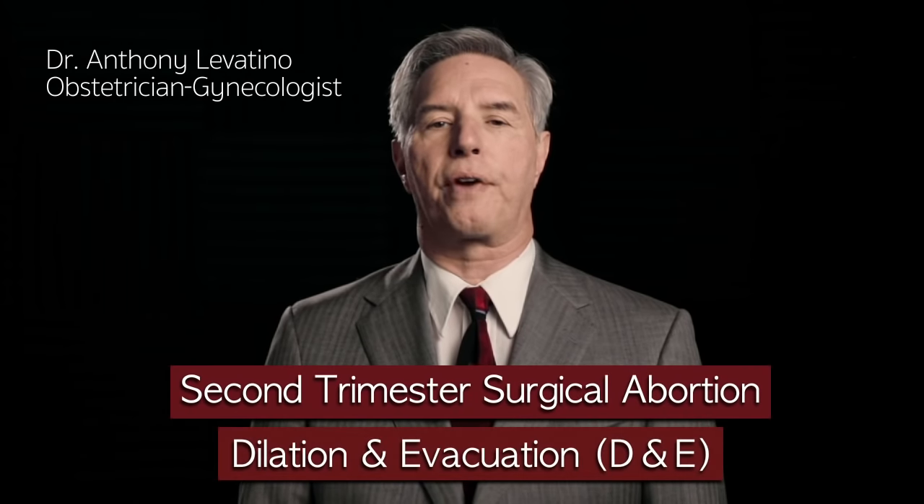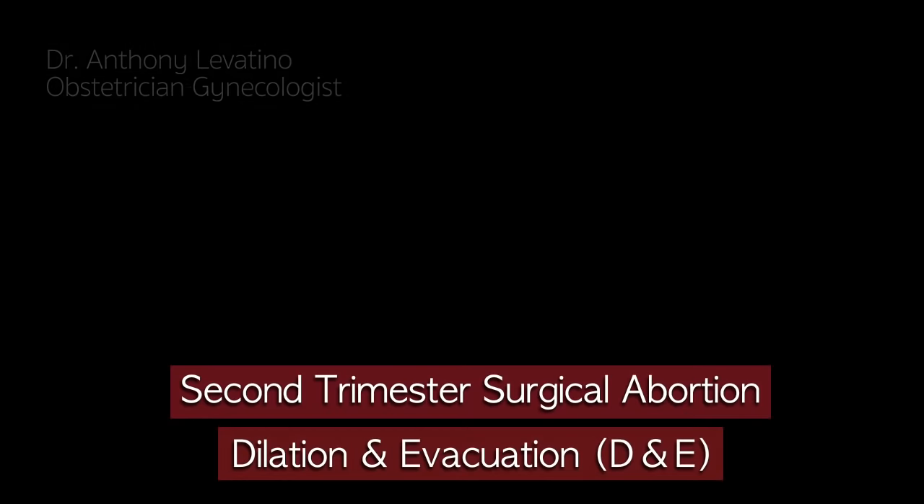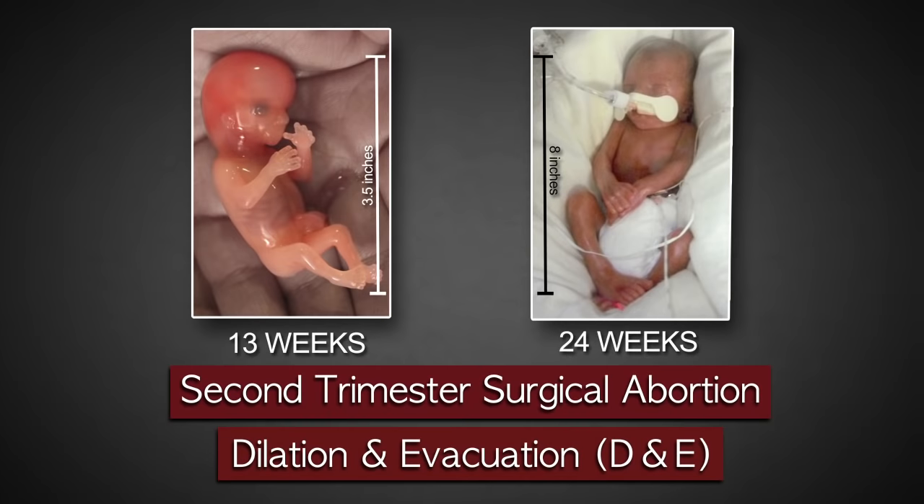My name is Dr. Anthony Levatino. I'm a practicing obstetrician-gynecologist, and I've performed over 1,200 abortions. Today I'm going to describe a second trimester surgical abortion called dilatation and evacuation, or D&E. A D&E is performed between 13 and 24 weeks of pregnancy.